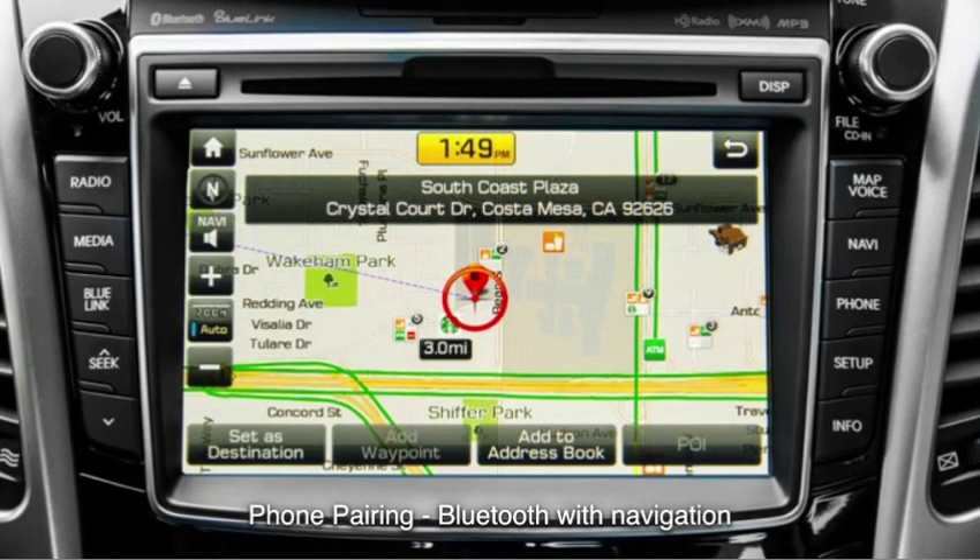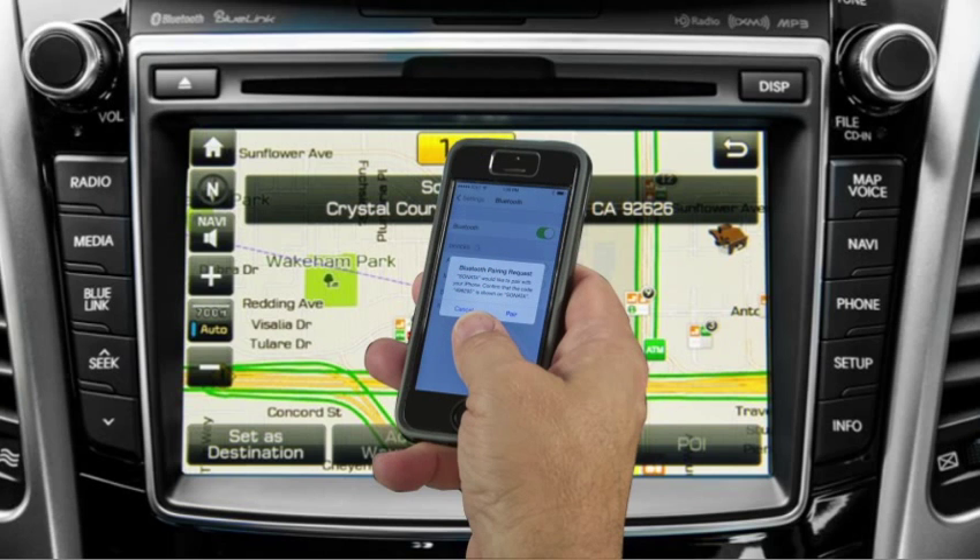To pair a mobile device with the optional touchscreen navigation system, first find the Bluetooth setup screen on your mobile device.